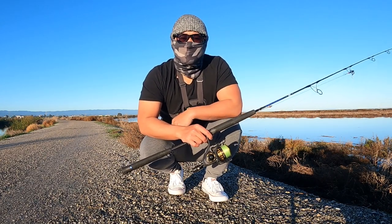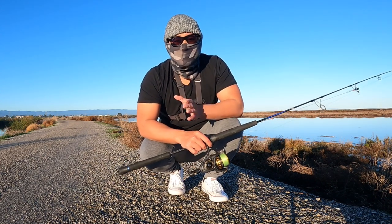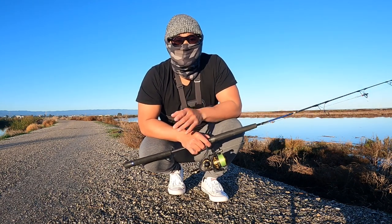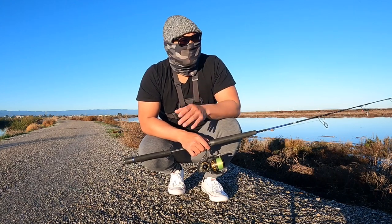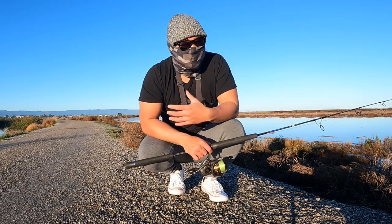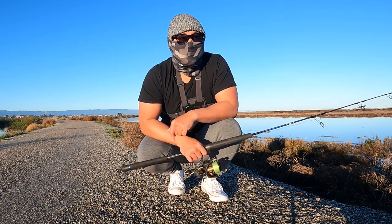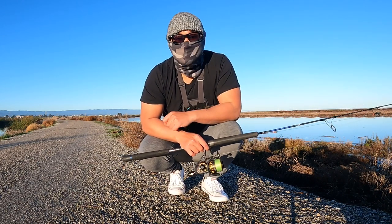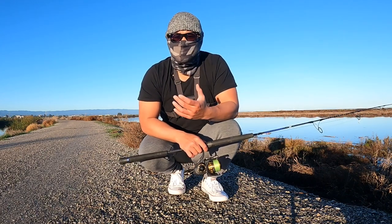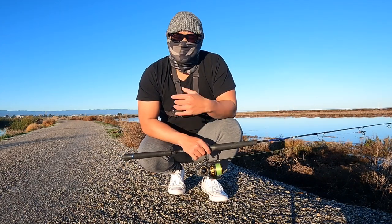Welcome back to another episode. Today's video we are targeting sturgeon once again. Today is the first day of 2023 — I told myself I was going to take a break from this location back in 2022, but that break is over. This is a new year to get my personal best on white sturgeon. I have to be really fast on my introduction because I'm kind of late — I had to renew my license.